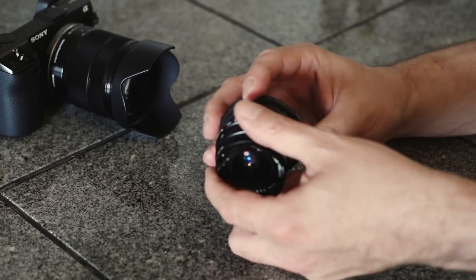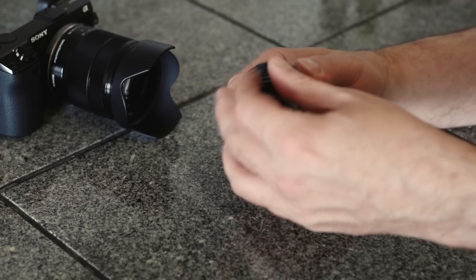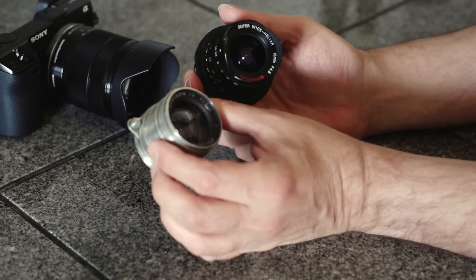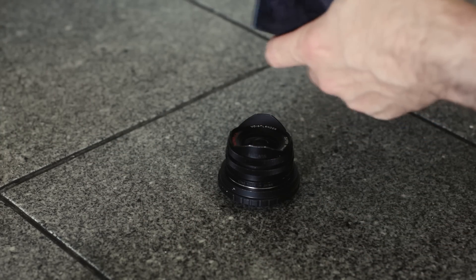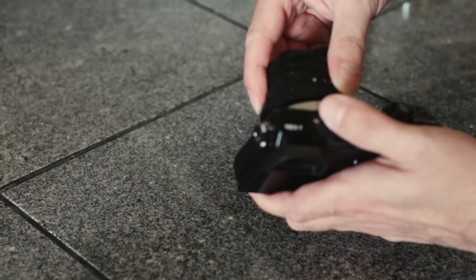If you can find an adapter for it — and they do make one — they call this an M39 mount, so old Leica lenses. You can use your Fed lenses off your Russian 35mm cameras. It's pretty amazing and you can have a lot of fun with these. Just screw the adapter in there and attach it to the camera, which is extremely easy — just match up the red dot with the white dot, give it a turn, and you're on.